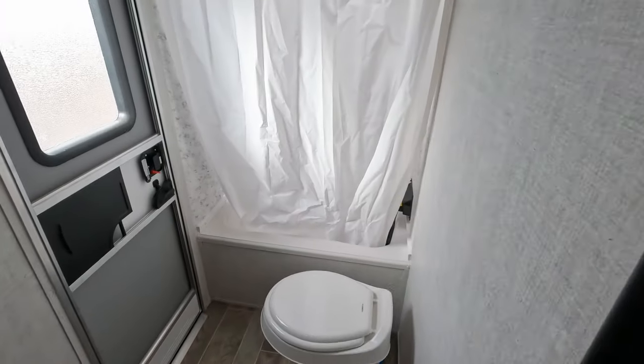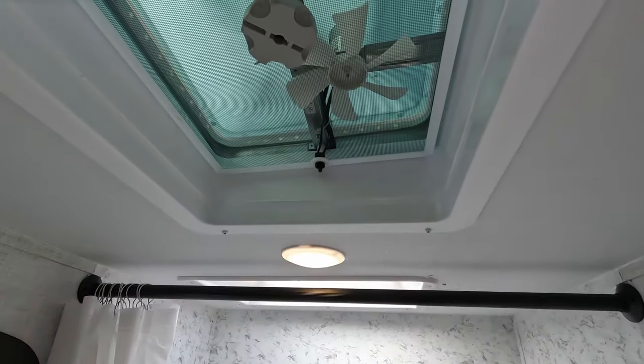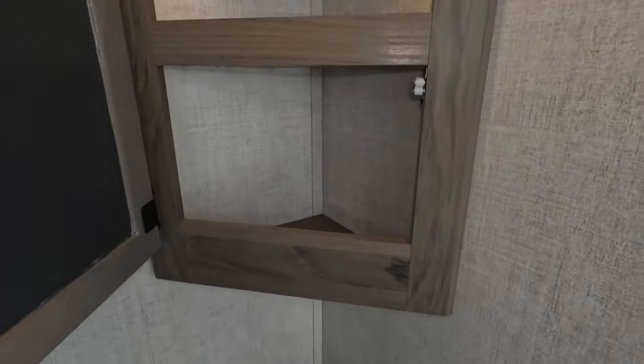Moving on into the bathroom. That is, of course, where your second door is, so you can go in and out directly and you don't have to worry about tracking mud across everything. It does have a bathtub, traditional shower curtain, bubble dome for height, and then there's your regular fan suction vent as well. Decent-sized under-sink storage. Power is there, GFCI protected being near water. Does have lights and a light switch as well.